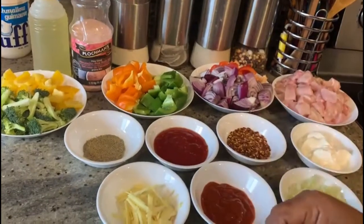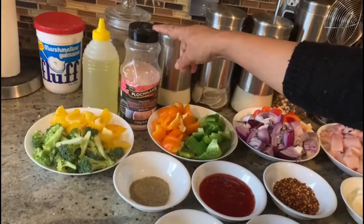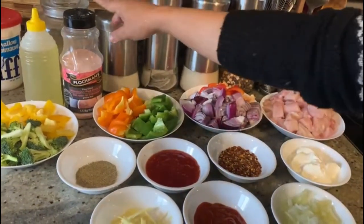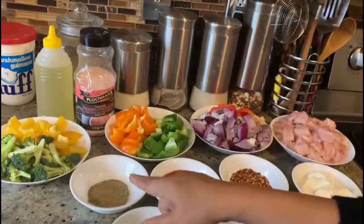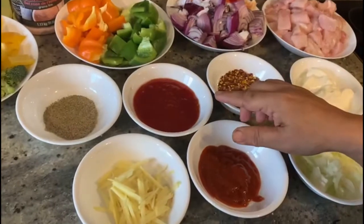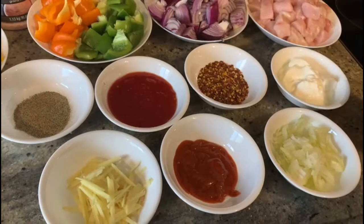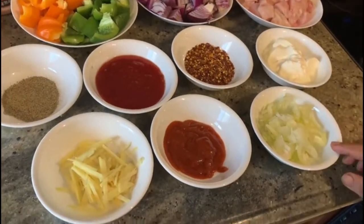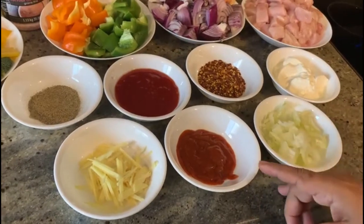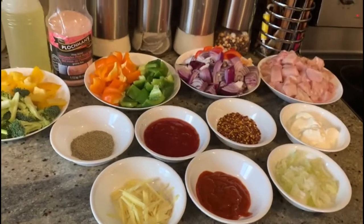I am going to add salt and oil. There is some garlic sauce — about 4 tablespoons. This is a soy sauce, and I am going to use 1 to 8 tablespoons. This is a nice sauce we need to make our dish today.